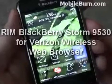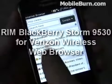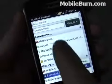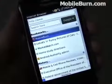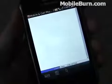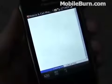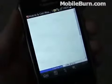We're going to pull up the browser now. You can see it comes up with a default view that shows some of your recent bookmarks as well as some of your recent history items. I'm going to pull up the Mobile Burn website. There's no Wi-Fi on this device, but it does support EVDO Rev-A data on Verizon's 3G network, and it also supports UMTS 3G connections on the 2100 MHz band, such as those used in Europe.